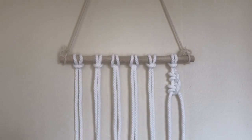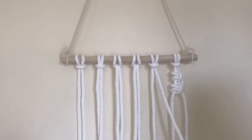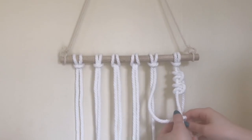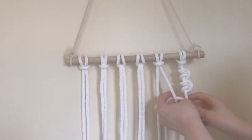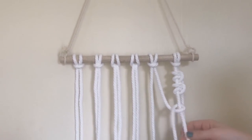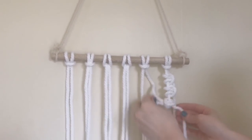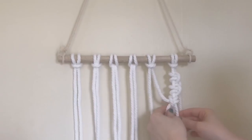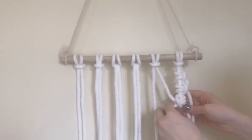If you want to do the left-hand side, it's the exact same thing except you use a cord from the left and follow the same steps — you go over, up, and through, then under, up, and through. You can also do an alternating lark's head knot, which is just doing a right one, then a left, then a right, then a left.